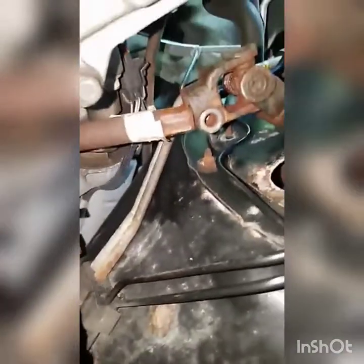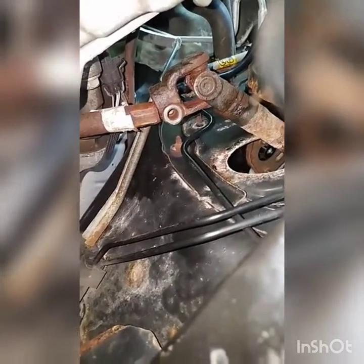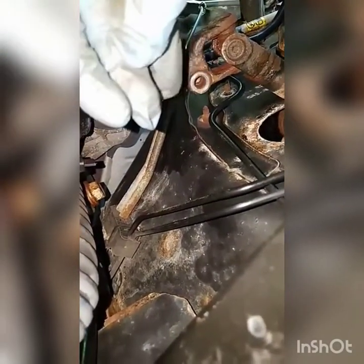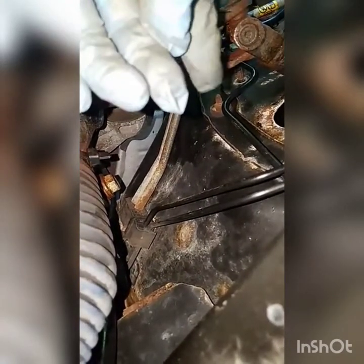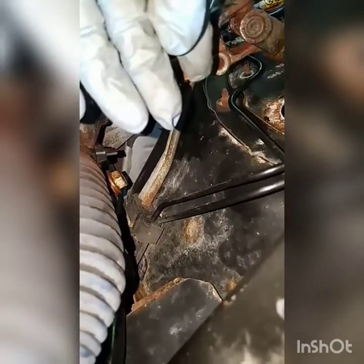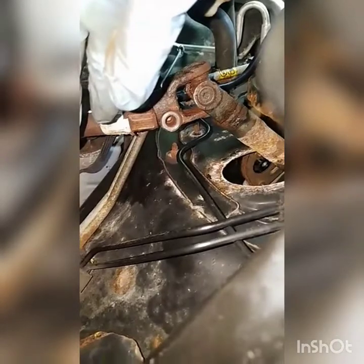You gotta take out the side on the rack and pinion first. I turned the wheel one way, then hit it with a chisel and spread it apart, then turned it back. Make sure the wheel's straight, then I hit it with the hammer and it came out. Then just take the other side off.